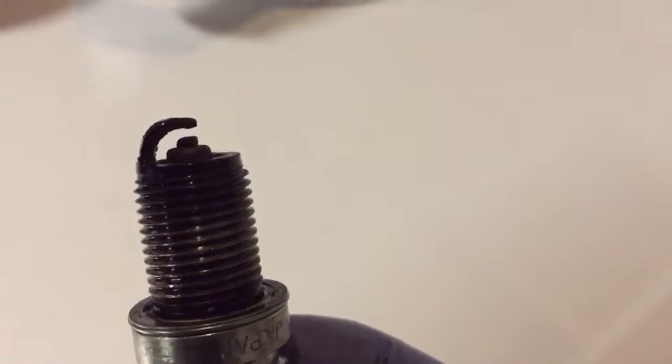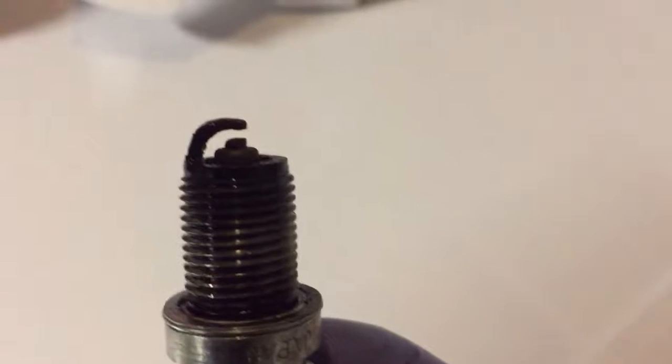The spark plug tube holes were full of oil because the valve cover gasket was leaking, or is leaking, so I have that on order.